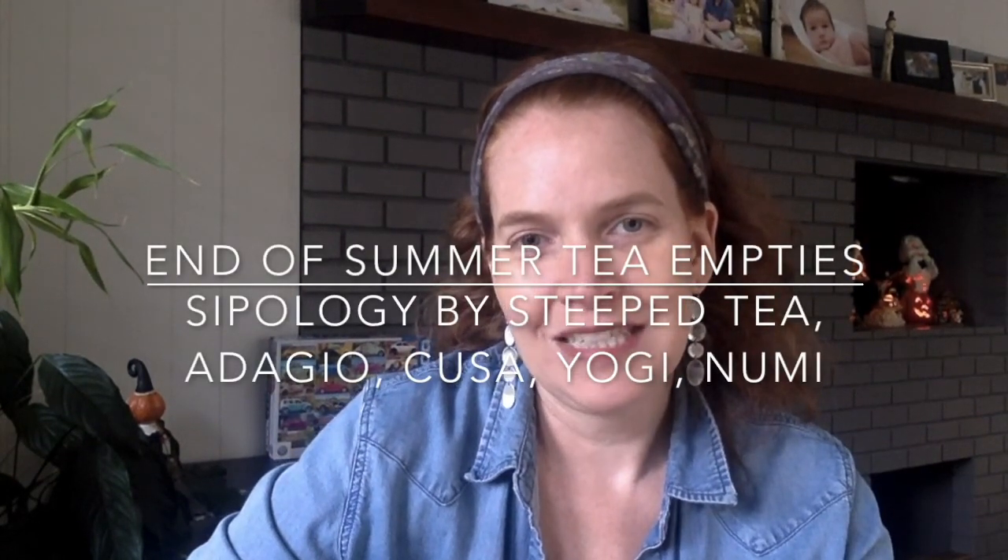Hey everybody! Welcome to my tea channel. My name is Marcy and I'm here to go through my empties box. This is my second tea empties video — my first one I'll link in the comments below. I had a ton of samples in that one. This one is also a lot of samples. I think this is about two months worth of tea. Of course I drink way more than this but I didn't finish them, so this is just my empties.